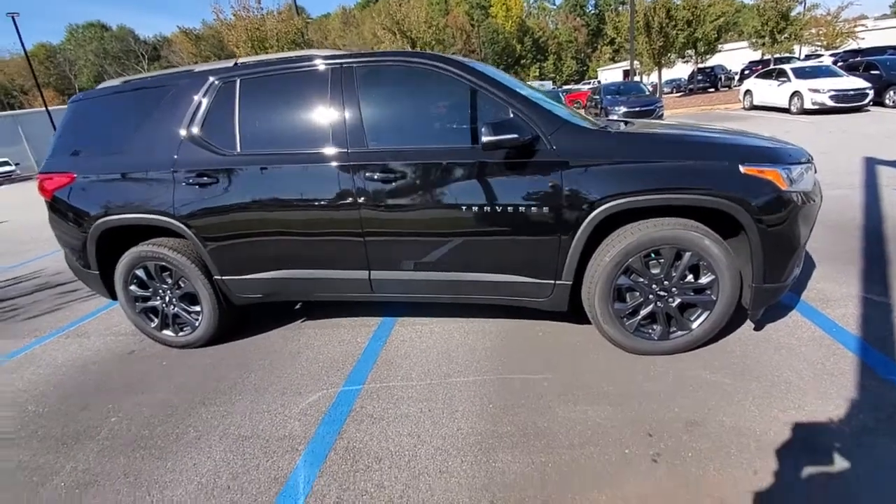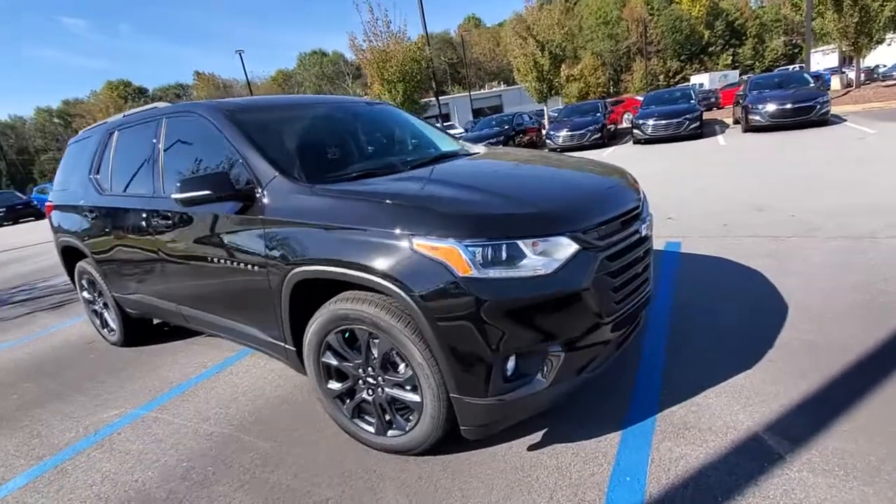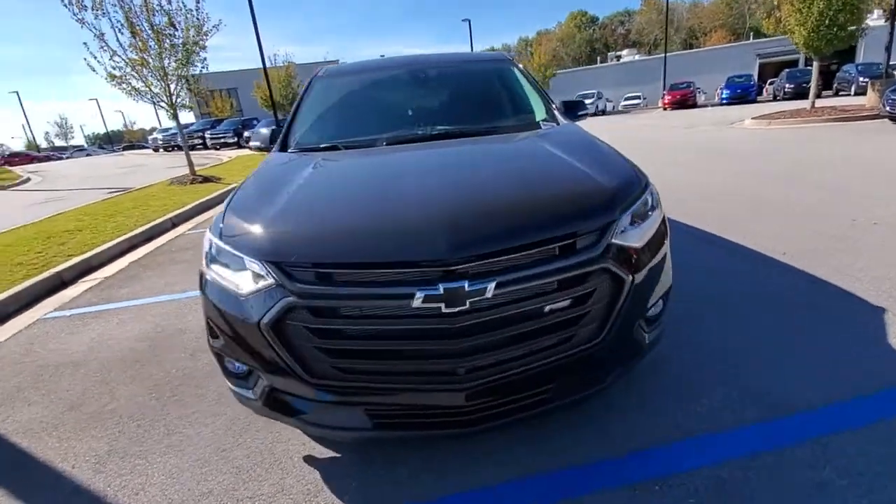Hello Molly, I just wanted to do a quick video on the car that you were looking at online. It's the Traverse RS. It's very pretty — black, black wheels, black bowtie.